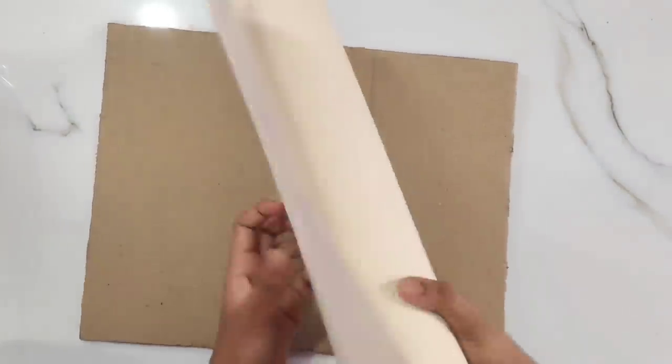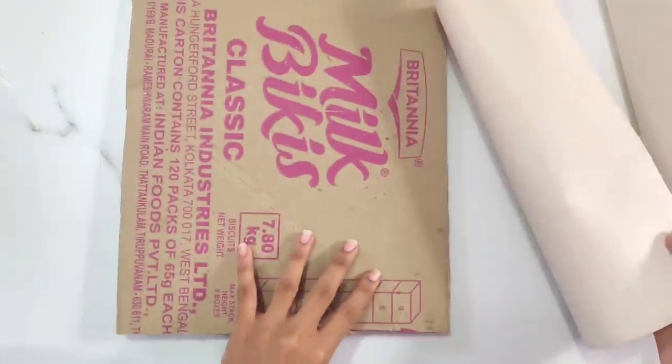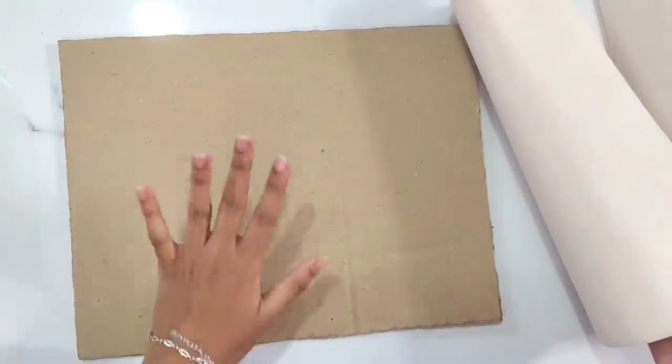Hi friends, welcome to the Craft Thermal channel. In this video we will do a painting. We will start painting on the first canvas sheet.